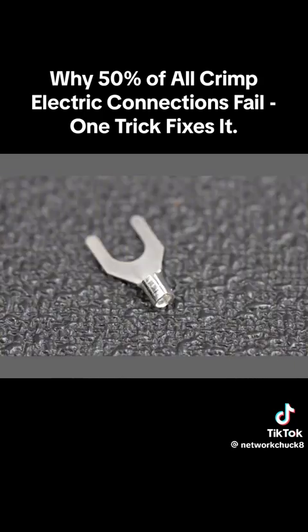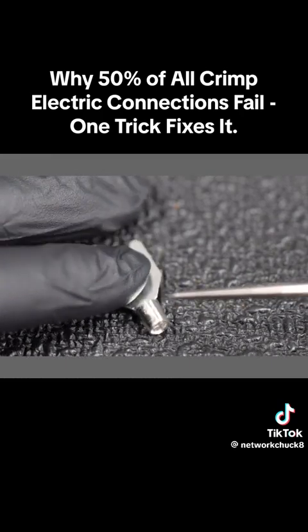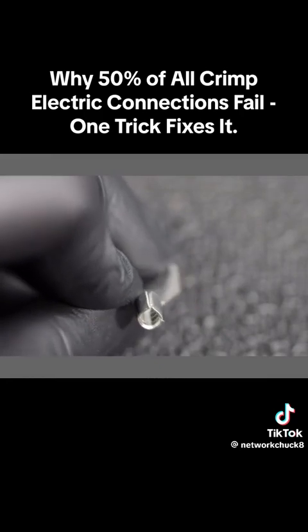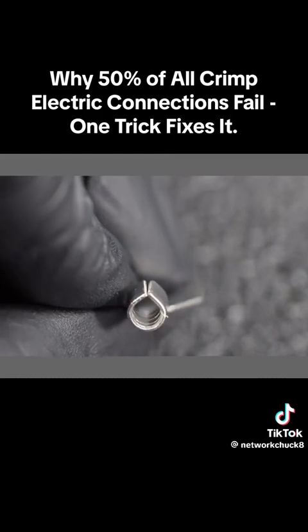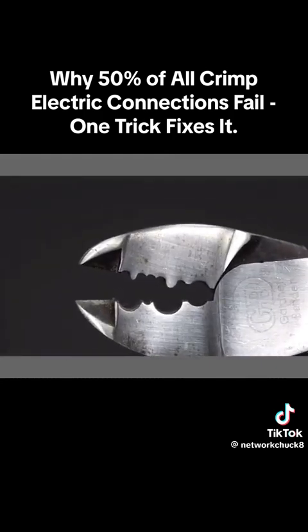Uninsulated connectors are pretty much the same as insulated versions, but you're able to see the metal body along with a tiny seam — and that's where the failures begin, because you need to orient your crimp connector properly into your tool. That gives you a 50-50 chance. Put it upside down and the crimp will never be made correctly.